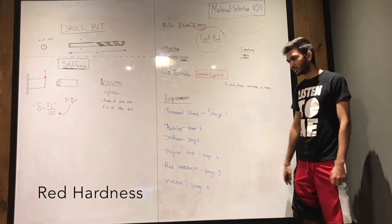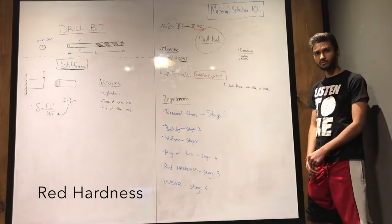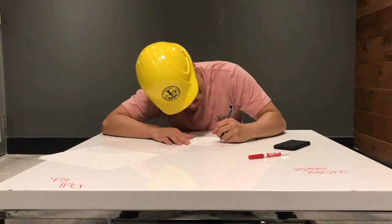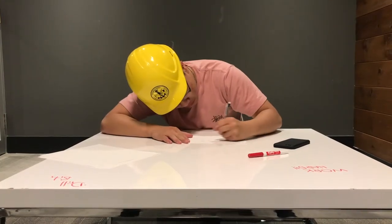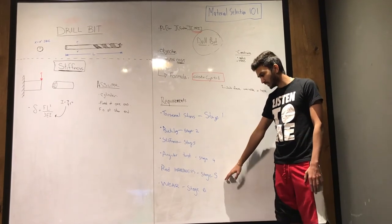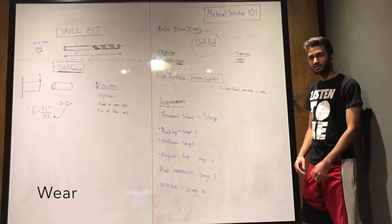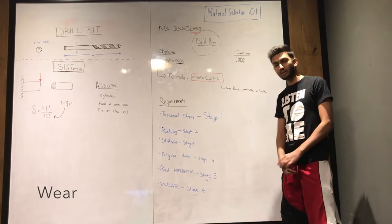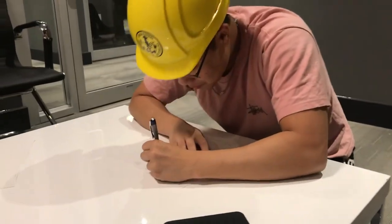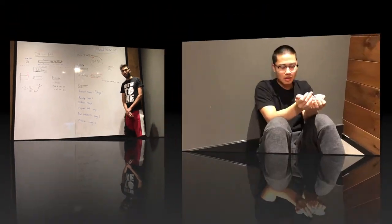Red hardness is important because as the RPM increases with the drill bits, it creates a lot of friction with the material, and with that friction it causes the drill bits to heat up. Having a high hardness value means that you will retain your hardness ability as the material heats up. Lastly, wear is important because you need to use them for a long time, so having high wear resistance means that the material will not shave or chip off when you are drilling materials for a long time.